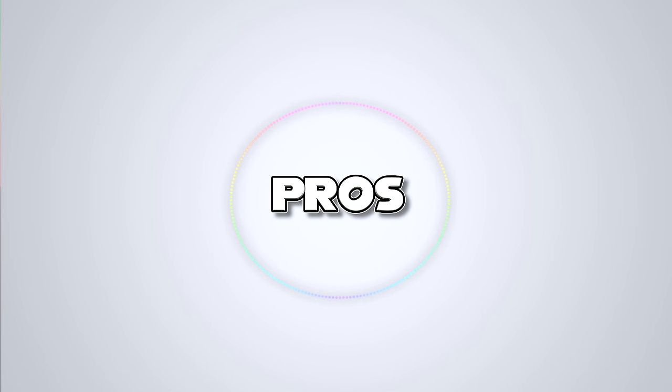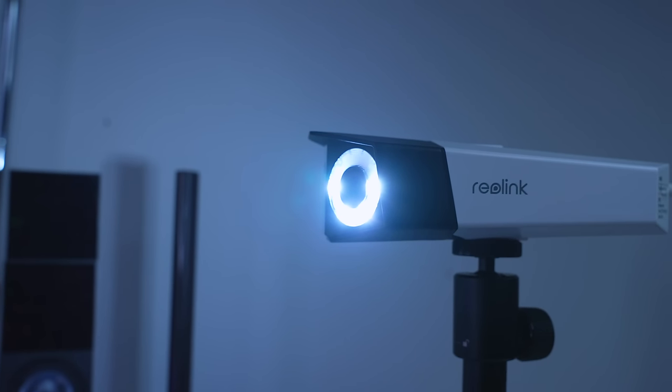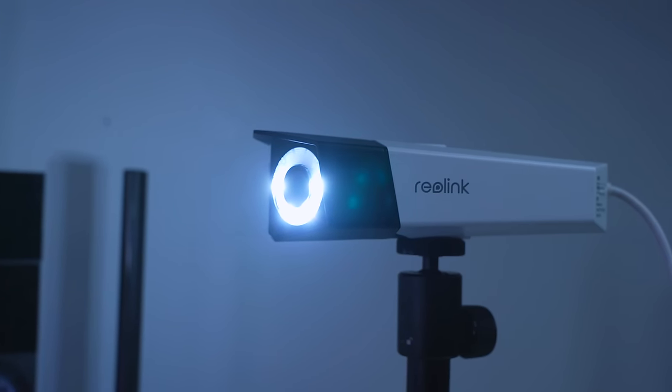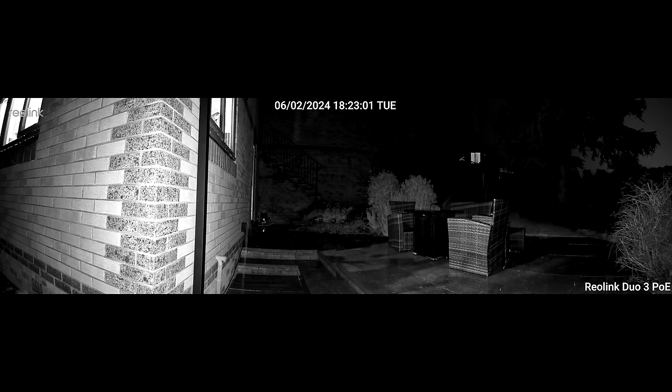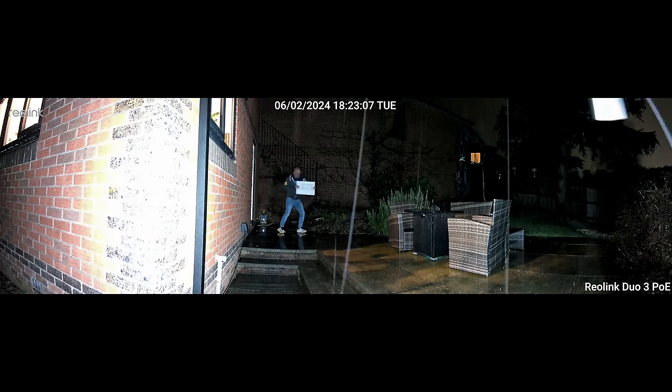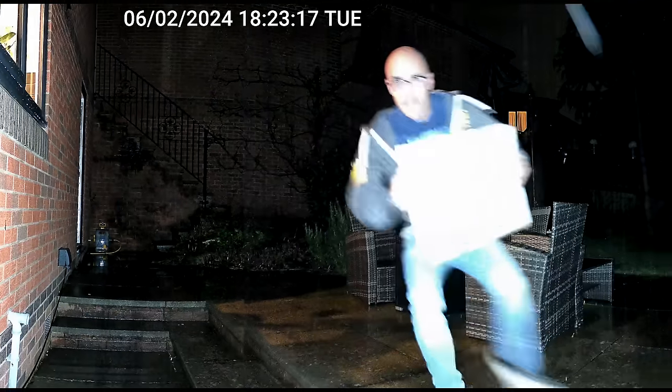A good camera on a budget should have a security light, and so the ultimate camera should absolutely have the most blinding security light on the market. This thing does. It can of course still do the old-fashioned black and white mode, but the colour night vision on this thing, because those lights are so ridiculously bright, is more than passable for actually capturing security footage.